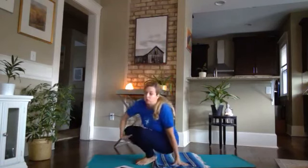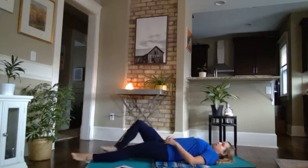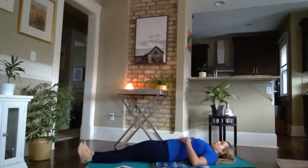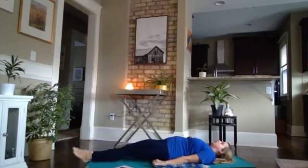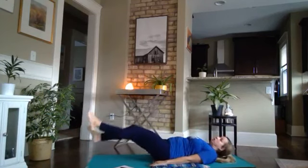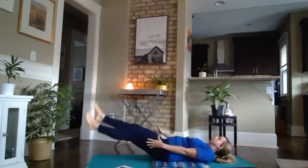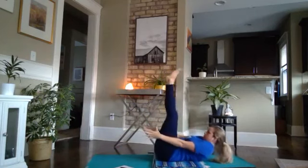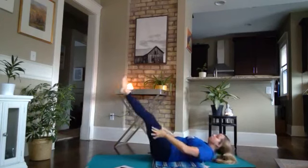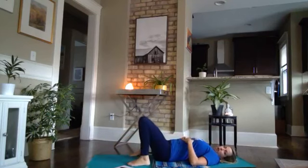This is called the J movement. We're going to lift our legs straight up into the air at the same time that we lift our head — I like to use the arms a little too. It's sort of like a little crunch. We're going to do five of those, exhaling as we pull it in. Complete your five there.